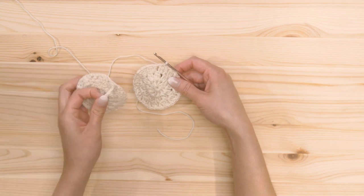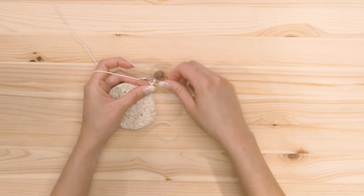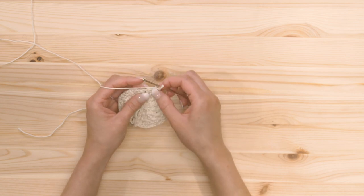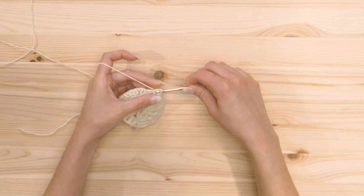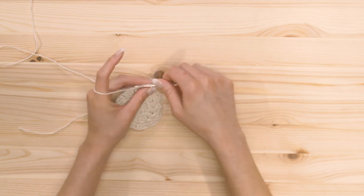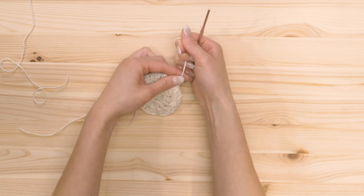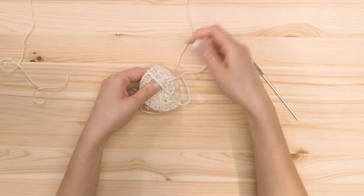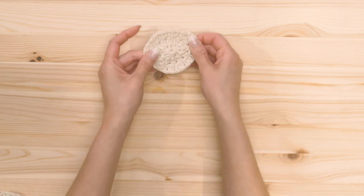From here, we're going to do some chains and connect it to the other side to make a handle. Chain 12, then bring it across the back of the circle and find a stitch directly across from where you started, and slip stitch into that stitch. Then fasten off — chain two, cut the yarn, and pull it through, pushing down those two chains. That completes the face scrub. Now I'm just going to hide these loose ends.